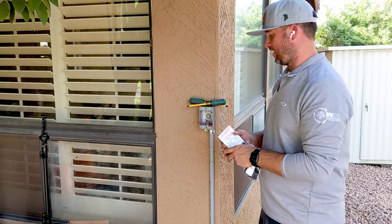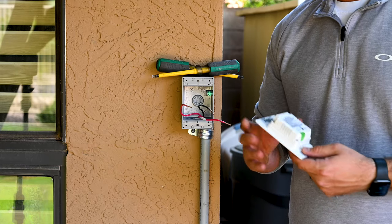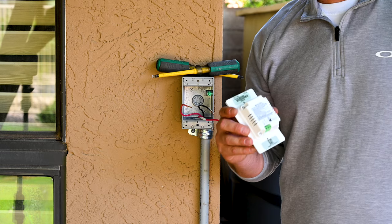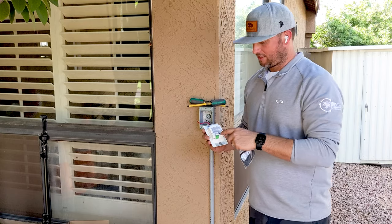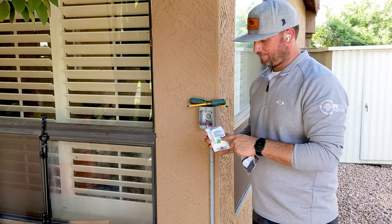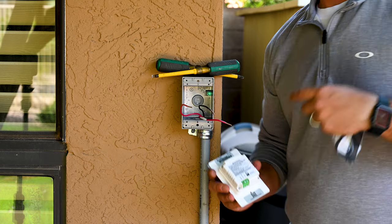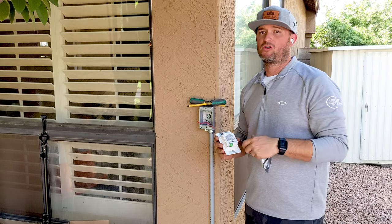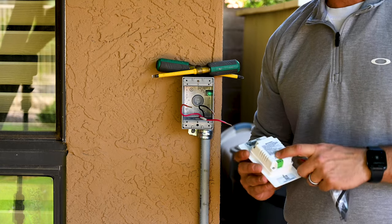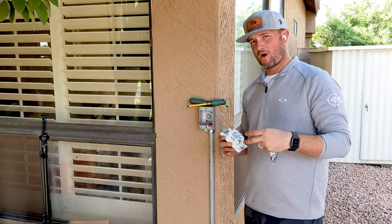But today we're going to wire this thing in and show you guys how simple this is. On the backside, we'll take a screenshot and blow it up so you can see the verbiage better since it's real small. It's got load, neutral, and line. Line is what comes from your power — either from a GFI or from the power source. Neutral is your white neutral wire, and your load is sending the power to the light. You just have to know which wire does what.